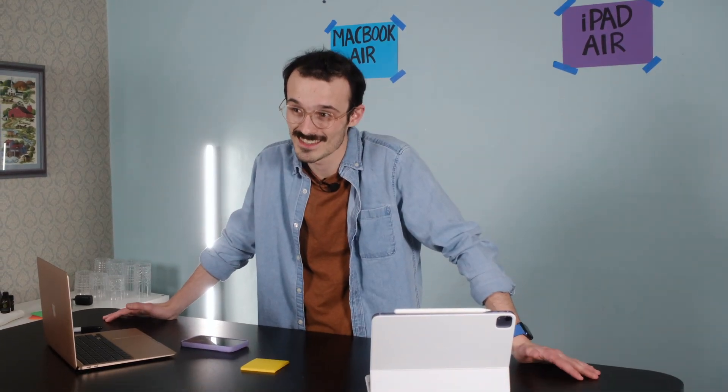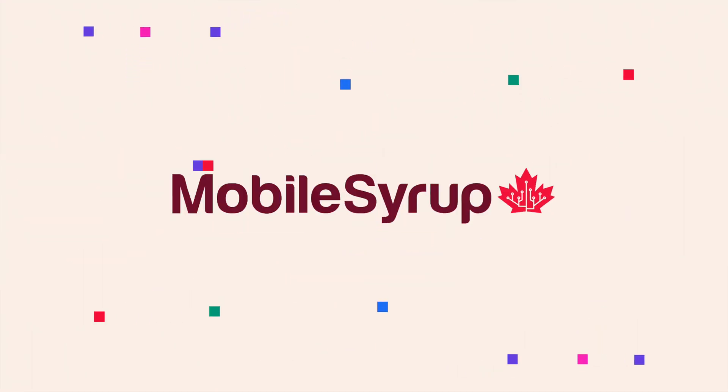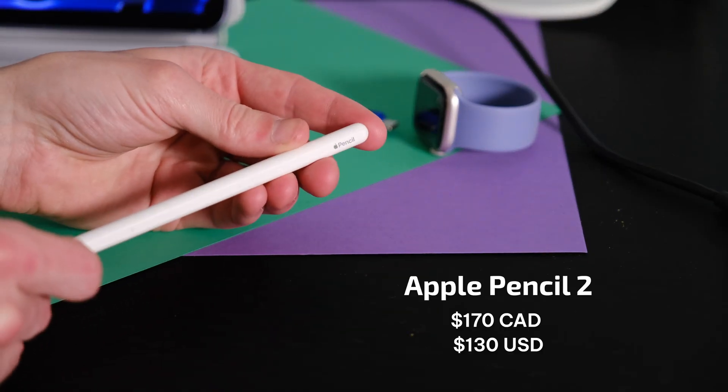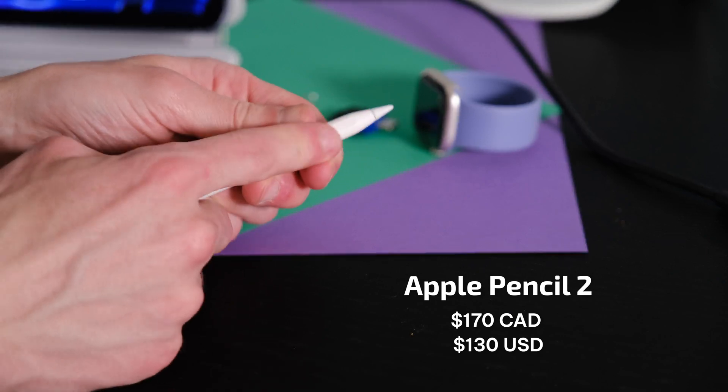If there was ever a time where Apple was trying to tell us that they think the iPad is ready, it was probably last year when they put the M1 in the iPad Pro — but I wasn't ready then. I'm ready now. So the first category is drawing, and you'd think the iPad would just totally sweep, but things are actually closer than I'd ever imagined.